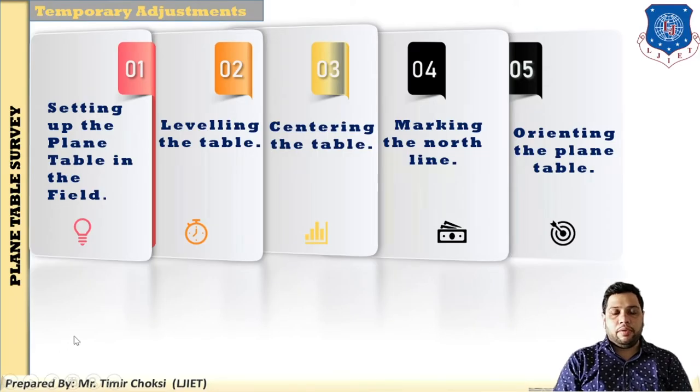While conducting the plane table survey in the field, some procedures are there for how to set up the instrument. This is a temporary adjustment. There are five steps: step 1 is setting up the plane table in the field, step 2 is leveling the table, step 3 is centering the table, step 4 is marking the north line, and step 5 is orientation of the plane table.